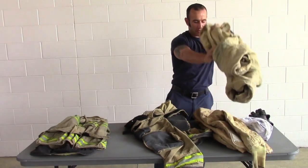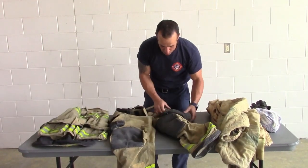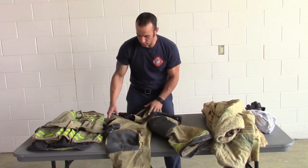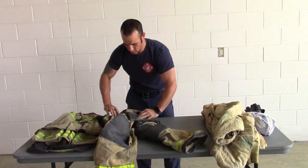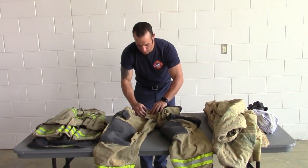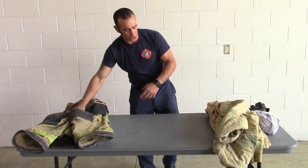Put that in the pile with our mesh bag and our coat's inner liner. For the pants, remove any tools or equipment that you have in your pockets. Line the Velcro tabs up so they're protected. And then line the Velcro up by the waist and buckle your buckle.